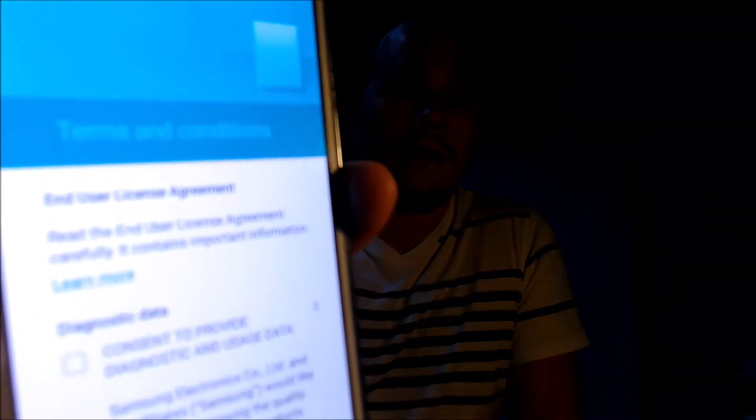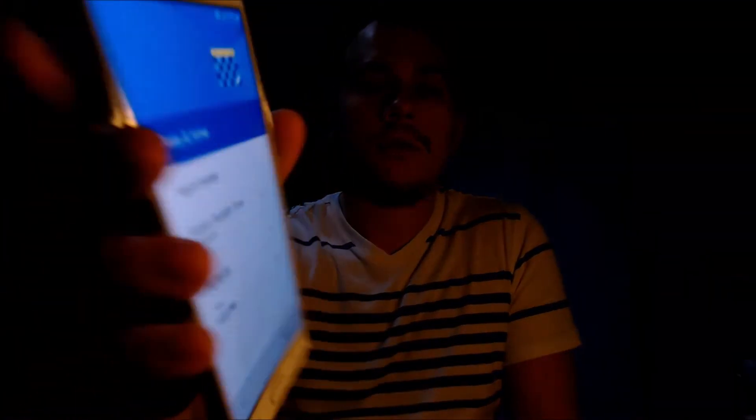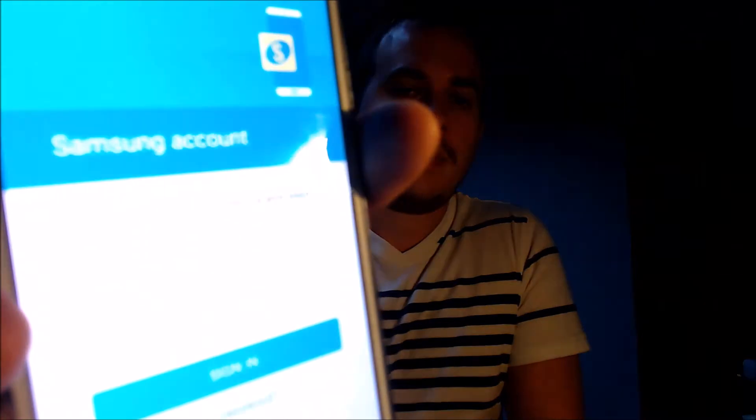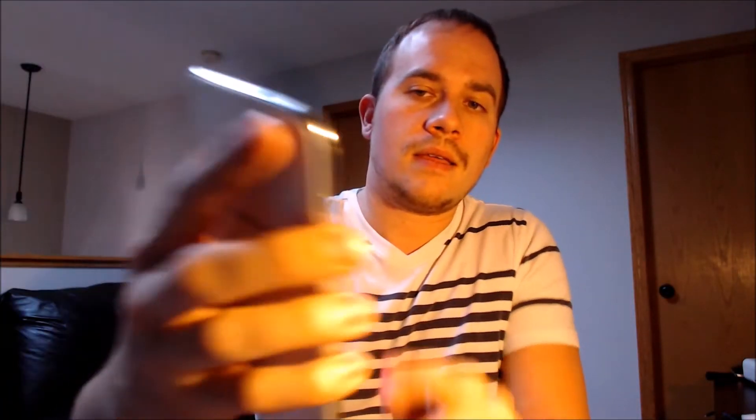We don't need Wi-Fi, so we're going to skip that. Then we have to agree to the terms and conditions. We don't need to set up the date and time, so we're just going to skip that. And we don't need a name. And we don't need a screen lock. The Google services. And we don't need a Samsung account, so we're just going to skip that too. And then one last T-Mobile screen there.